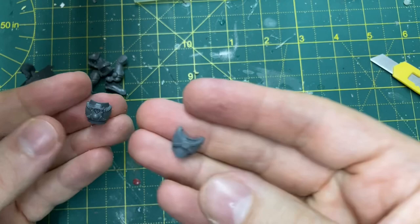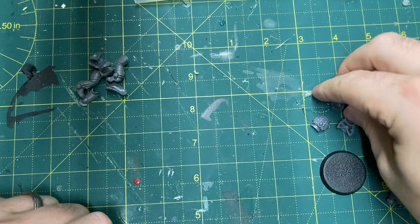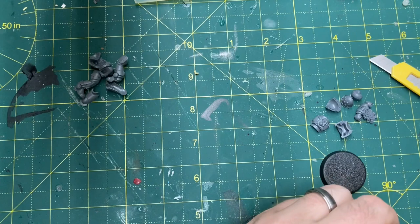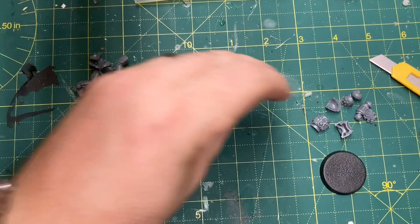You'll also need the top half of a Mark IV: the front and back torso, the shoulder pauldrons with as many of those knobbly molecular bonding stud ones as you can get. You'll need the head, the Mark IV helmet, and the backpack. You'll also need the weapon arms and weapons - you can use Primaris arms and weapons if you wish, but I'm sticking to the Mark IVs.